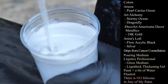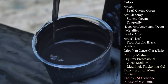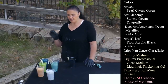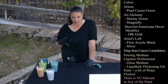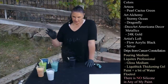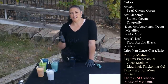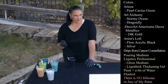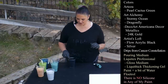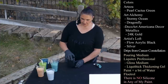I also have Artist's Loft Flow Acrylic Black. In the Malachite pour I used a metallic black and it looked so cool when layering the cup, but in the dried piece it was sort of duller and not nearly as glossy. The Artist's Loft Flow Acrylic dried nice and glossy, so I'd rather go with just the flow acrylic black that dries beautifully and glossy.